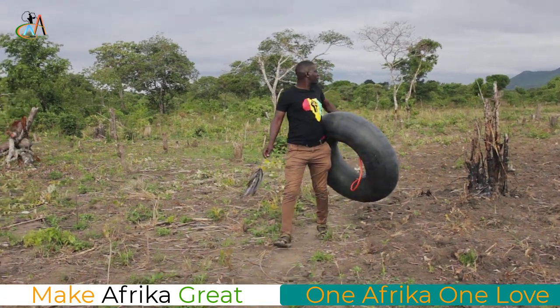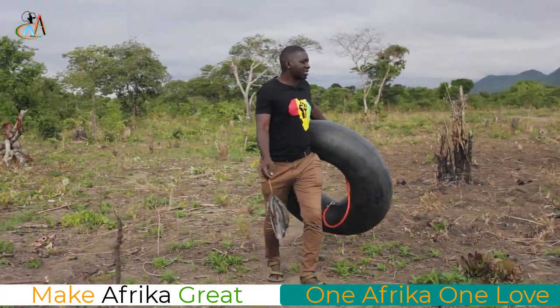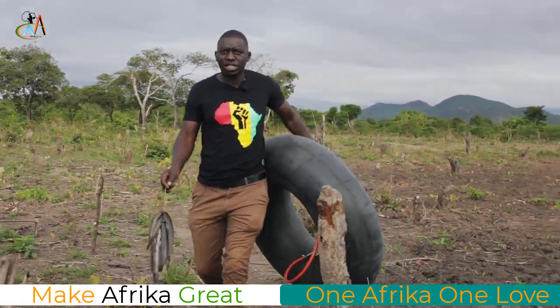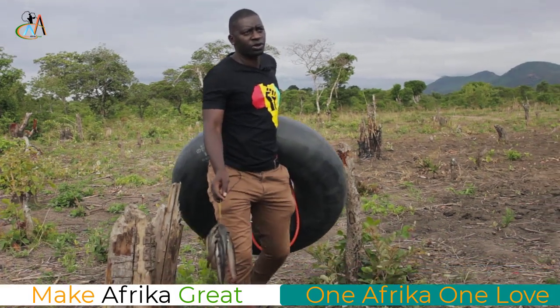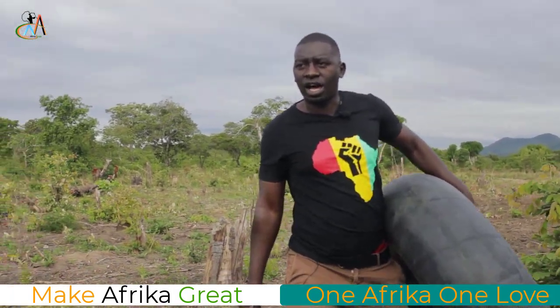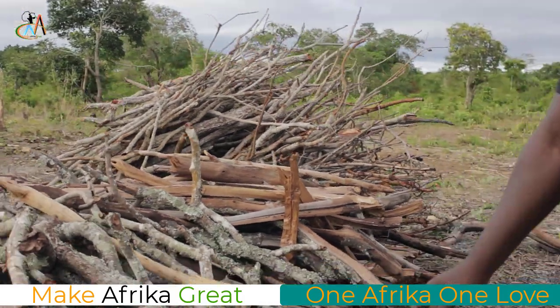Now we have returned back to the cattle keepers. We are going to demonstrate this project to these indigenous people so that they can maybe start using biogas instead of using firewood. You see, this is firewood that they are using for cooking. So today I want to demonstrate this.